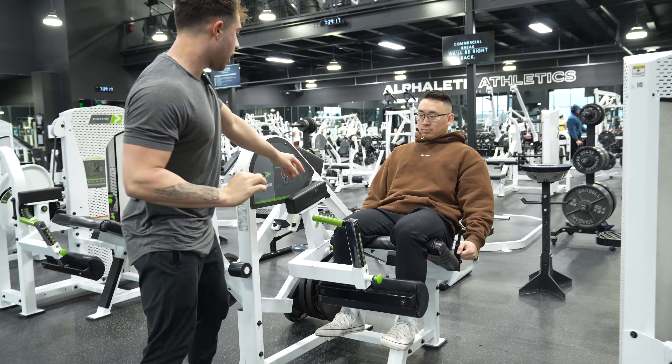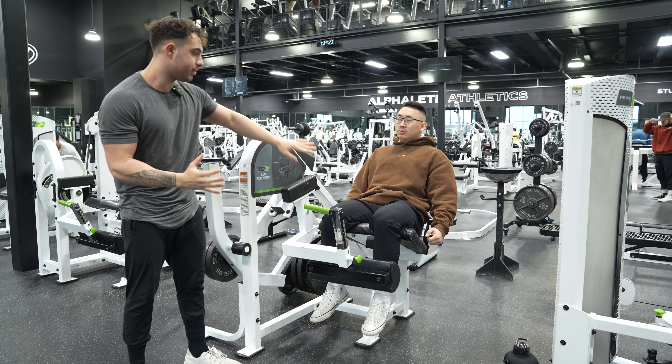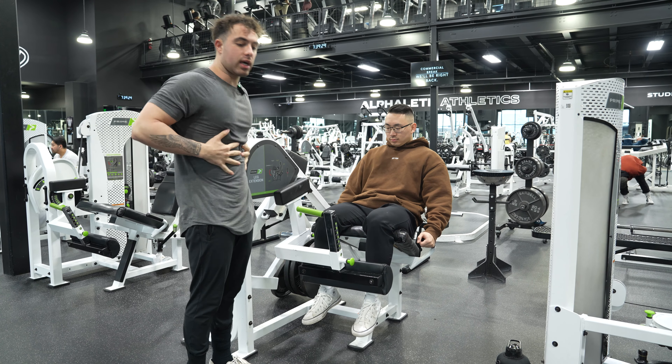From there, he's got everything in line — his knee is in line with the axis of rotation, and his shins are placed perfectly on the machine. He's lying back, core is braced, and his pelvis is tucked down.